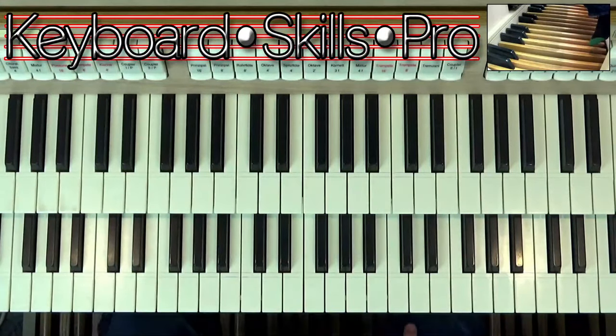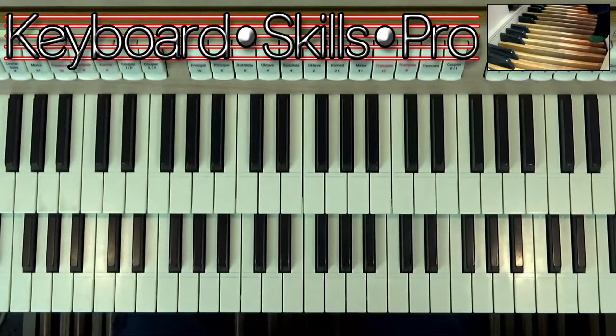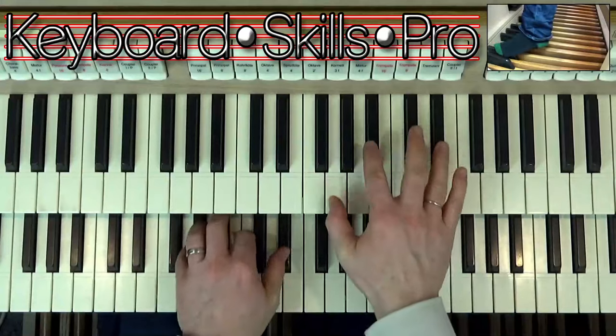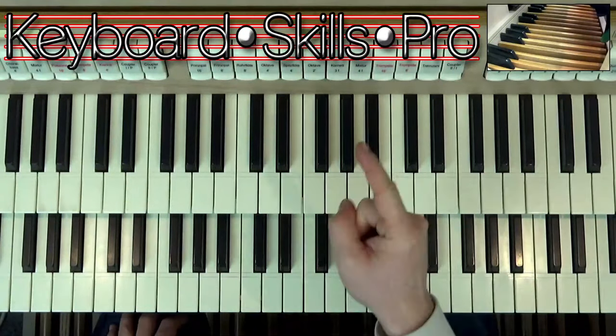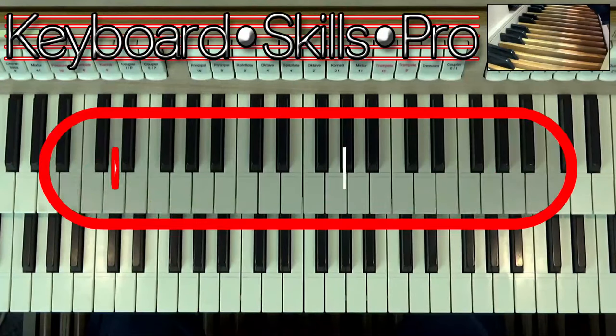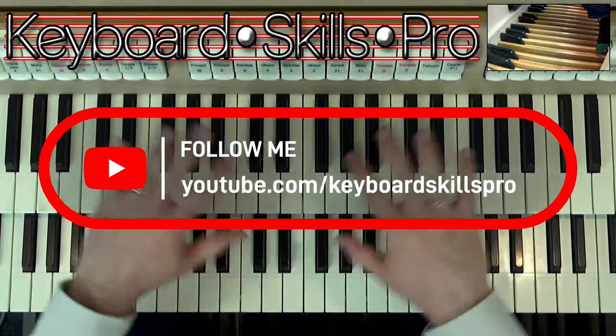Hey everybody! A very warm welcome to you, to a YouTube organ tutorial today on the Virtual Theatre Organ. It's been a little while since we've actually done one of these, but we had a request from someone — I'm so sorry, I can't remember who it was — but they did ask about: 'Love the registration videos on the Wurlitzer and stuff, but what about a video on the mutation stops?'